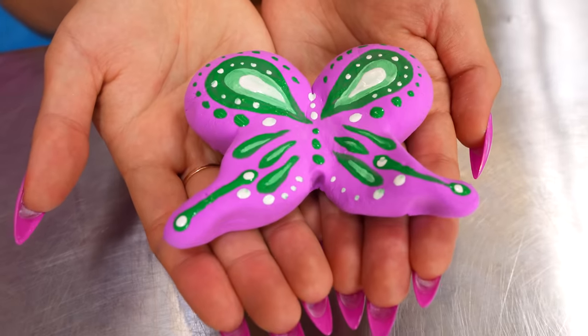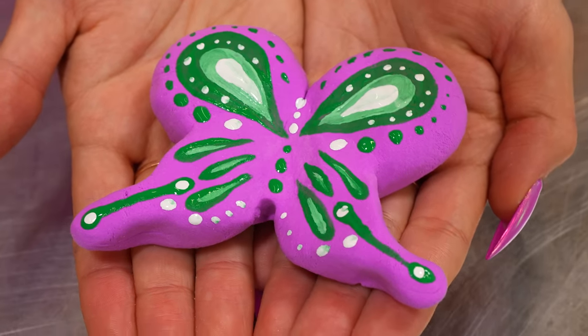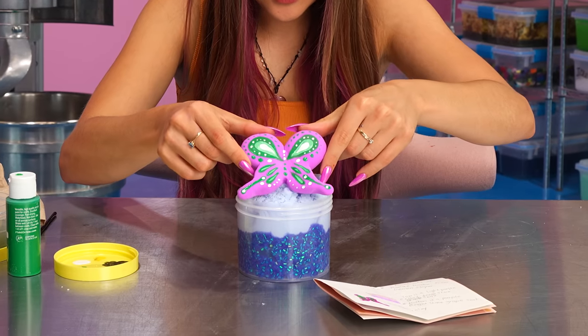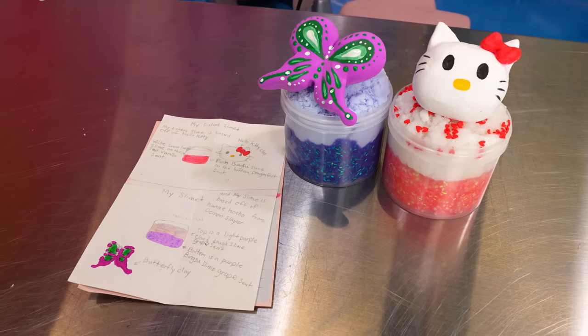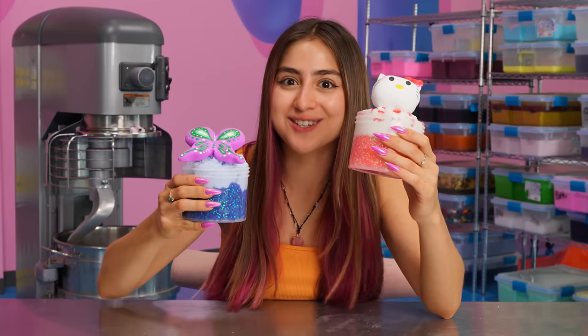There we have it — the beautiful clay hairpin. I'm so happy with how it turned out. It has so many cute little details. I love making clay stuff, so if you have more clay ideas, please send them my way, because I will do them. Let's top this off. There we have it. Mae and Mackenzie, these are some great ideas — I hope you like your slime. And now let's move on to the next one.